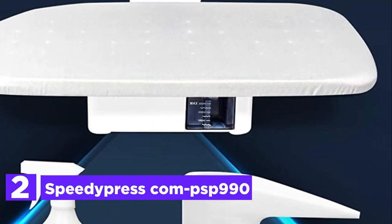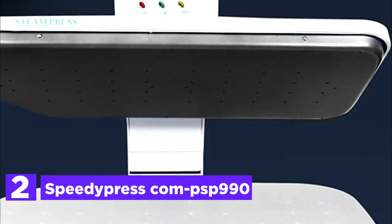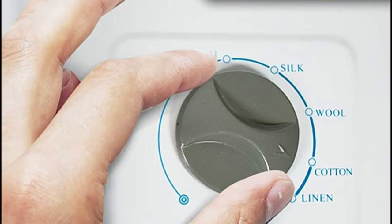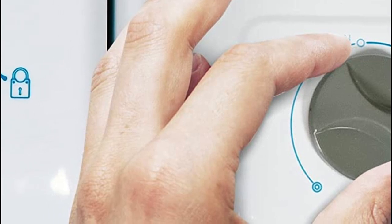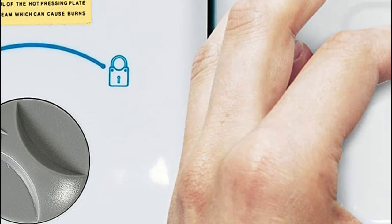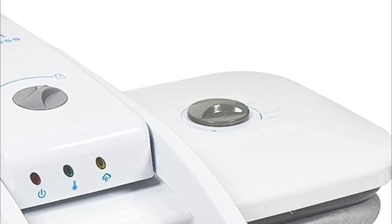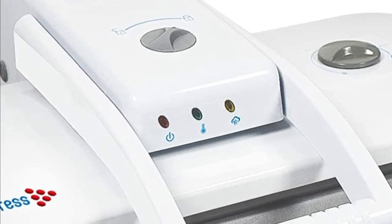At number 2, the Speedy Presscom PSP 990. Experience effortless ironing with this compact ironing steamer featuring a 22-inch by 10-inch ironing surface, perfect for even the smallest homes. Its lightweight and portable design allows for easy use and storage in any room. Whether it's bedding, clothes, towels, shirts, drapes, or any other home essential, this versatile ironing steamer is up to the task.